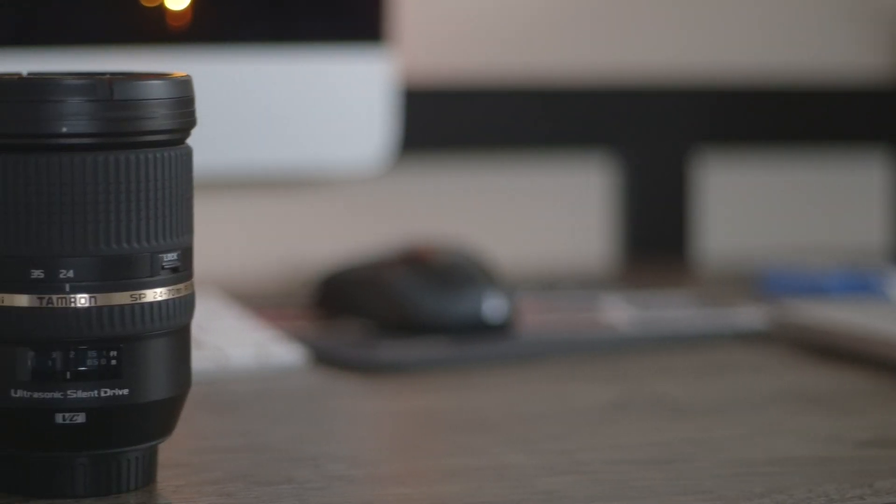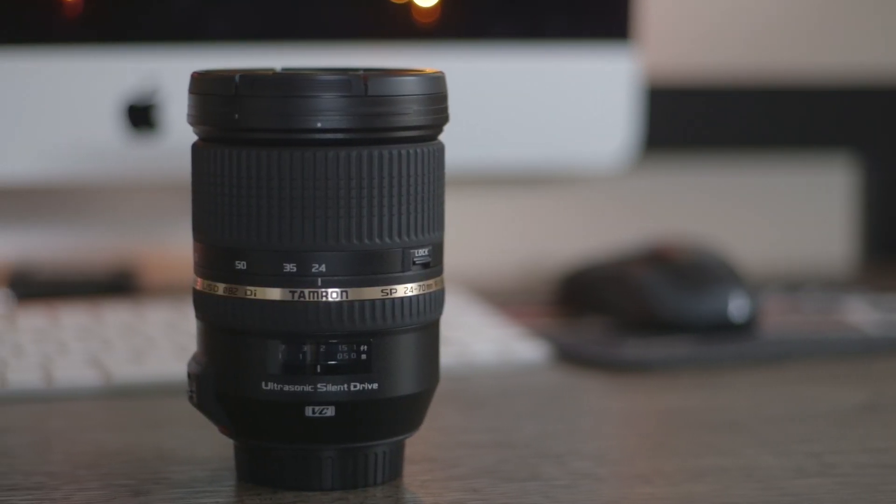Hi, my name is Zachary Will and today I'm going to be reviewing the Tamron 24-70 f2.8. The really great thing about this lens is the price point. In comparison to the Canon, which is up to $2,000, I picked up this lens for $650.